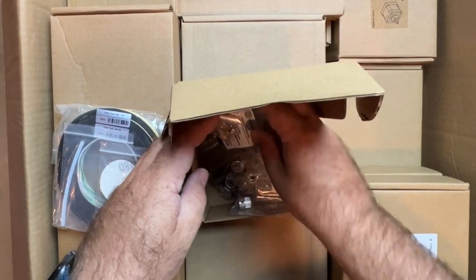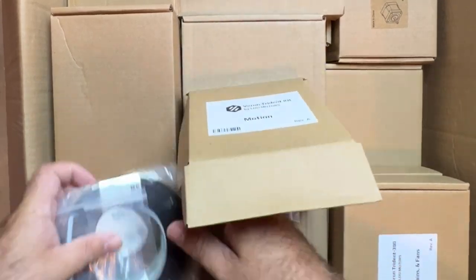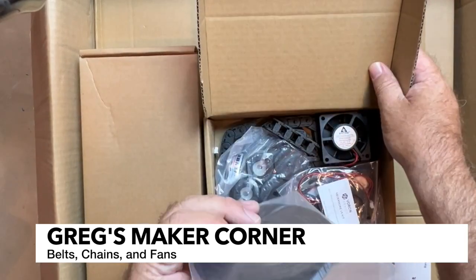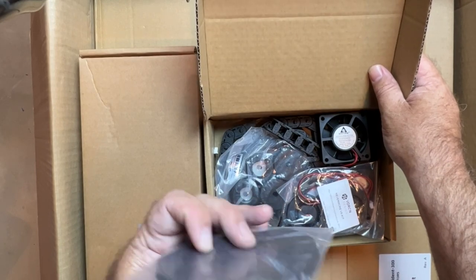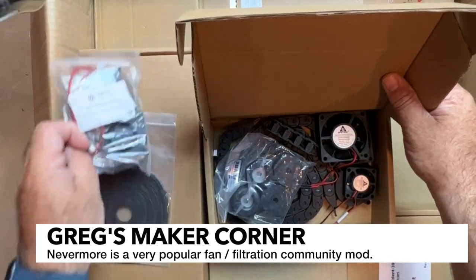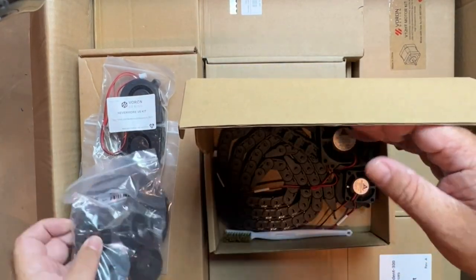I'm guessing probably once the production kits are done, these will all be labeled as well, so they'll probably be a little bit easier to figure out what's what. Here we've got the belts, chains, and fans. We've got nice, looks like genuine Gates belts — the Power Grip — which are very nice. We've also got the Nevermore — wow, cool — Nevermore version 5, so that's a really nice add-on that's not part of the stock. We've also got some of the newer style feet, which I like.